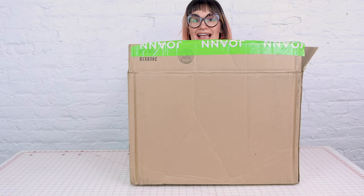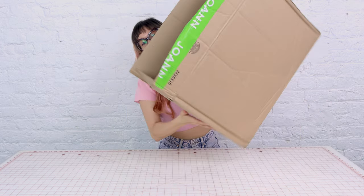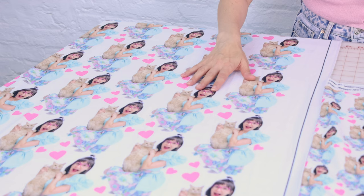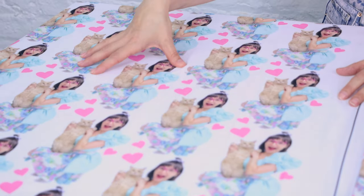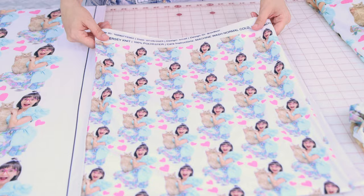We've got our fabric in the box, and we've got Iris in the box. She's loving the fabric — it's so cute. Let's take a look at the fabric we just got. Oh my God, this is so cute, I can't even take it. This is going to make amazing matching pajamas. The colors are so vibrant. I love the big print on this, and then over here we've got another jersey with a smaller print. I think Iris is going to wear this one.